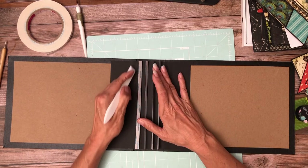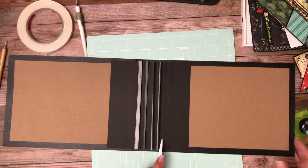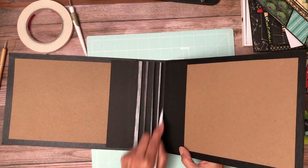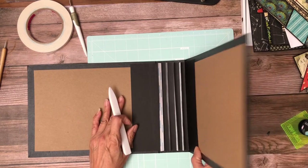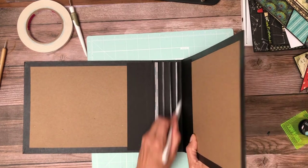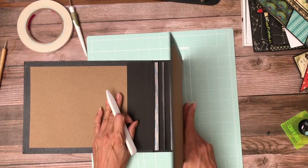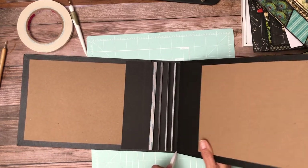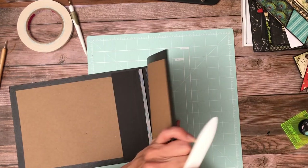The next thing you're going to want to do is come back through and make your score line where the book comes together — just gently push. It doesn't need to go much beyond that because basically it's designed to open, not close over itself.